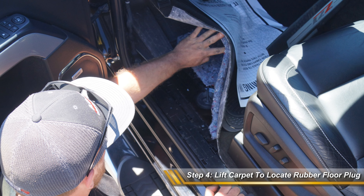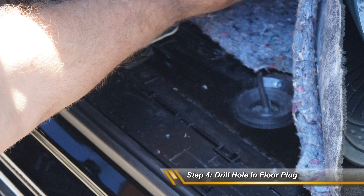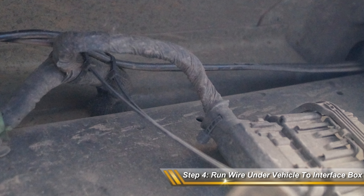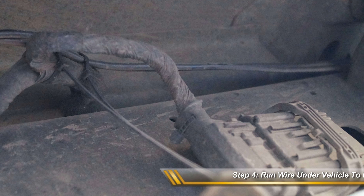Step 6. Drill a hole large enough to feed the IR sensor connection through and pull the cable down through the underside of the vehicle. Then run the cable along the frame rail to the interface box.